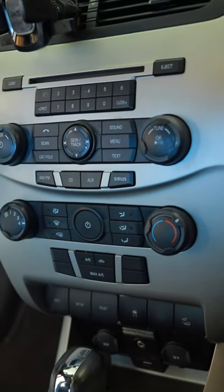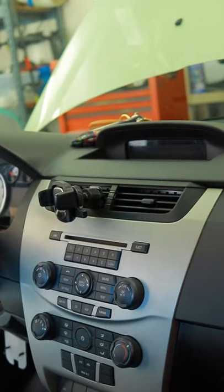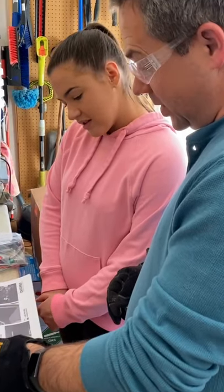This is my old car radio. It functions fine, but the Bluetooth doesn't really work and there's no Apple CarPlay, so I decided it was time for an upgrade.